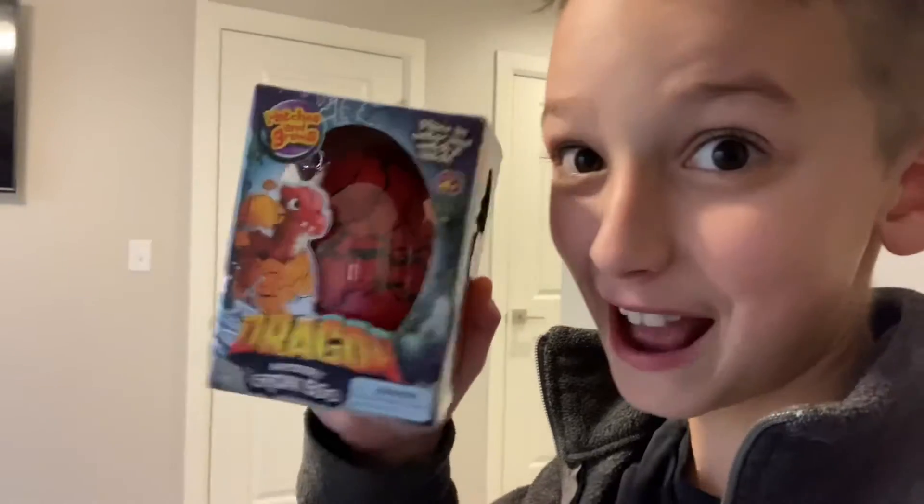Welcome everybody to another day of how-to videos. Today I'm going to teach you how to hatch a real dragon egg.